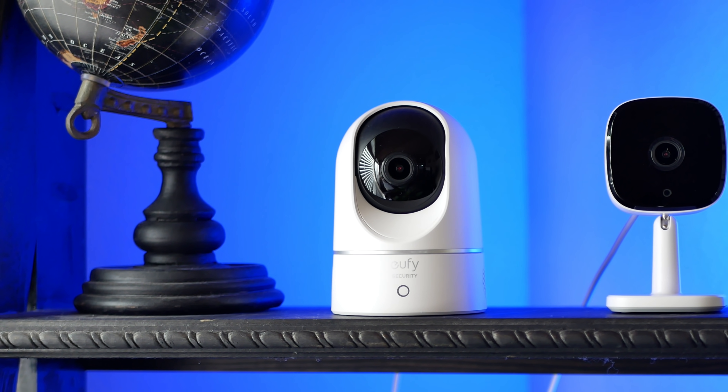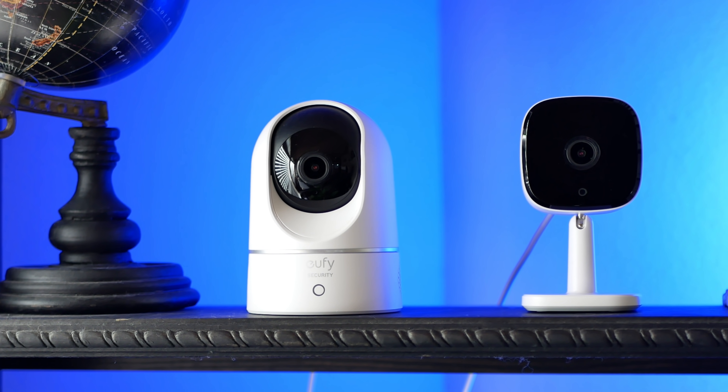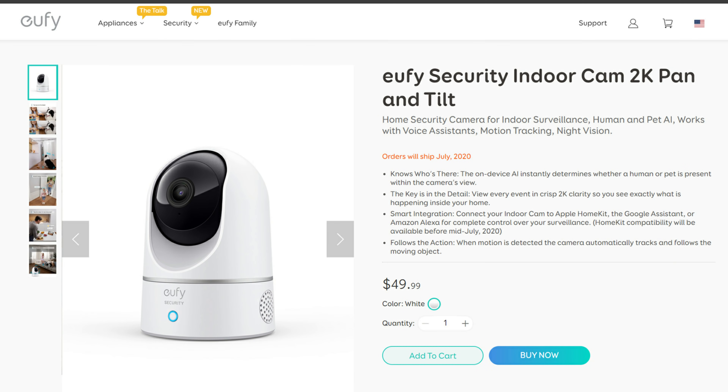Eufy sent this to me because I want to check and see if there's a big difference when compared to their Pan and Tilt version. There is only a $10 difference in price — this retails for $39.99, while the Pan and Tilt is $49.99.